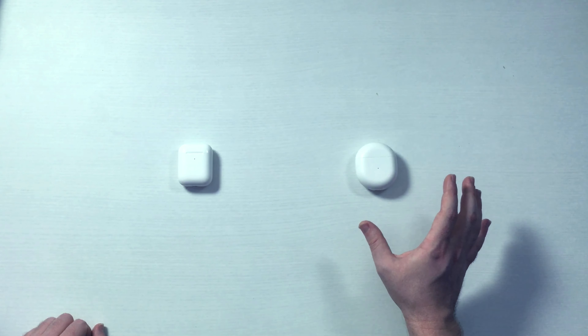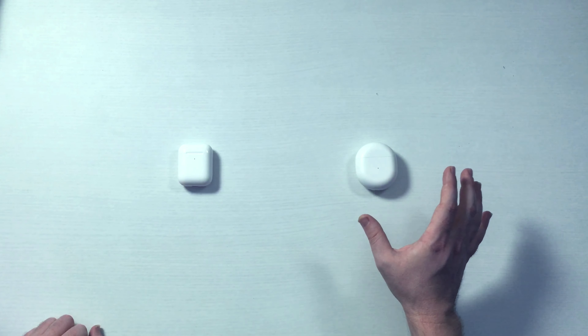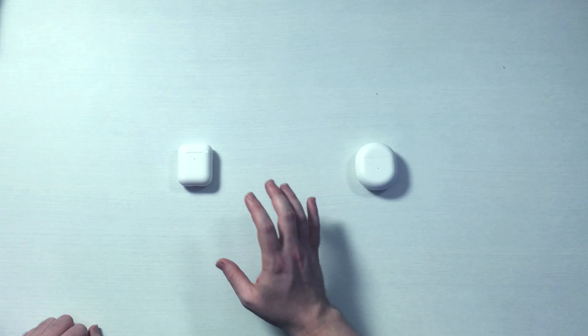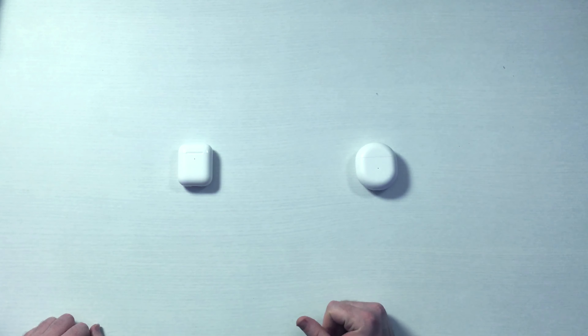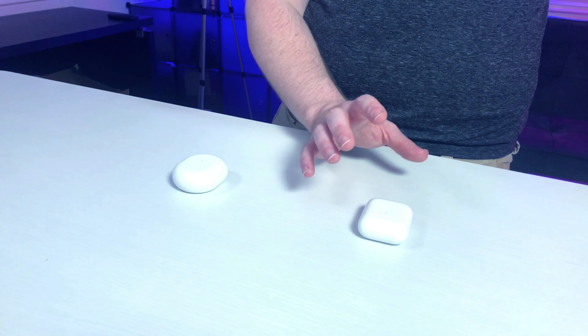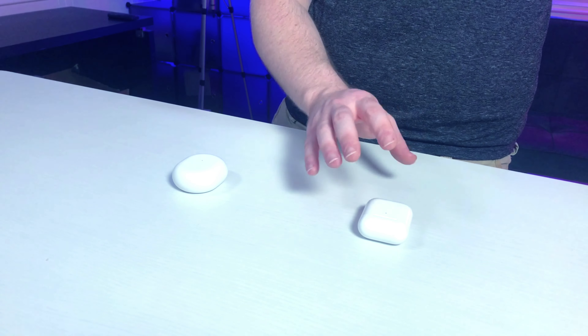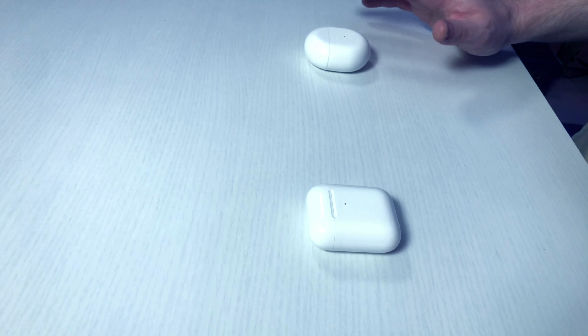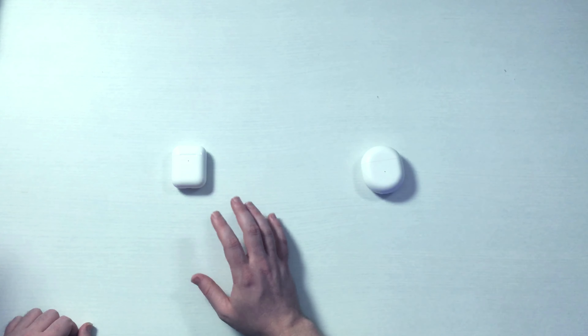OnePlus Buds get more battery life in the buds themselves — they claim up to seven hours and that seems about right in my testing. AirPods get up to about five hours, and that also seems about right. Both have cases for keeping the earbuds charged. With the AirPods case you get about 24 hours of battery life, and OnePlus one-ups AirPods with about 30 hours. OnePlus Buds also offer fast charging, getting you about 10 hours of battery in 10 minutes — I tested that and it seems about right. AirPods don't have that.